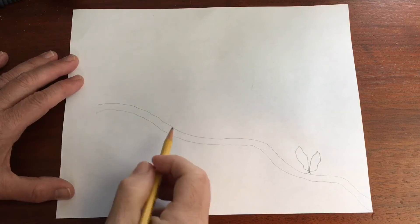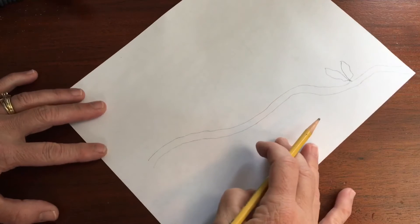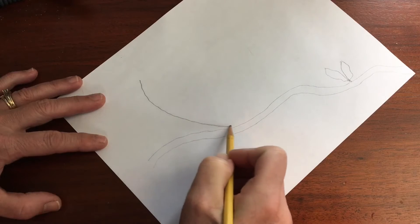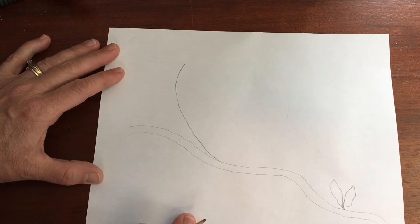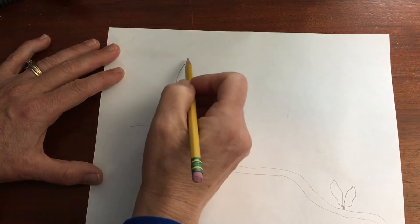Now let's make our bird. First, I'm going to turn my paper a little bit sideways. I'm going to make a big smile — this is my bird's tummy. Now I'm going to turn my paper back and make a circle up at the top of my smile.